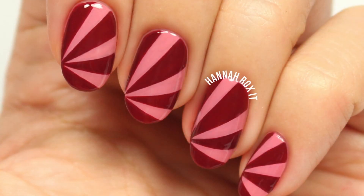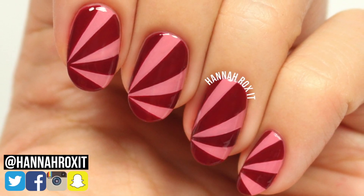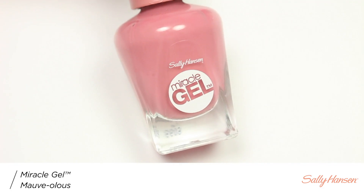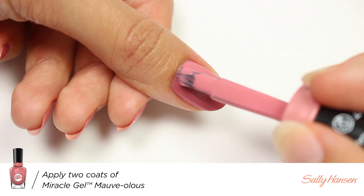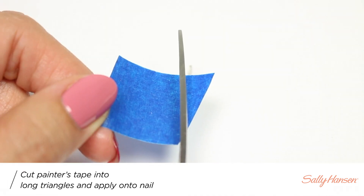Hi, it's Hannah, and today I'll be showing you how to get this really easy sunray type of design using some pretty fall colors. So let's get started. First, I'll be applying Mauve-olous for my base color.